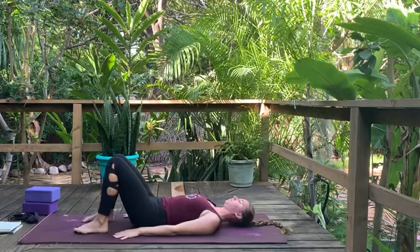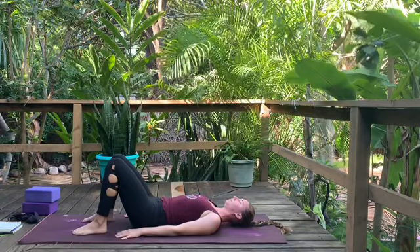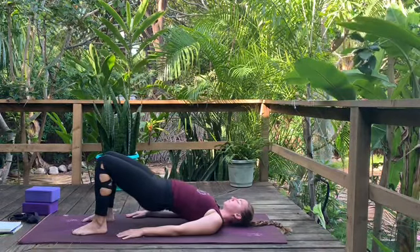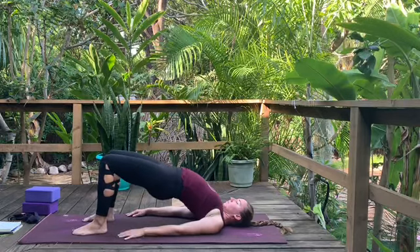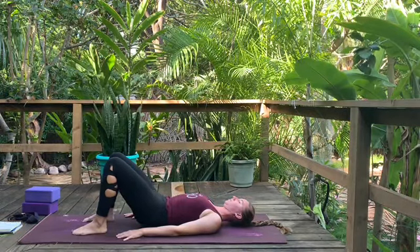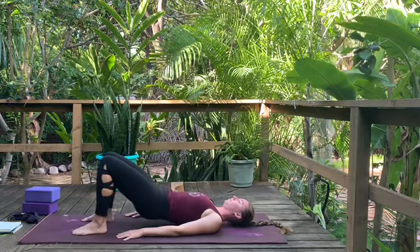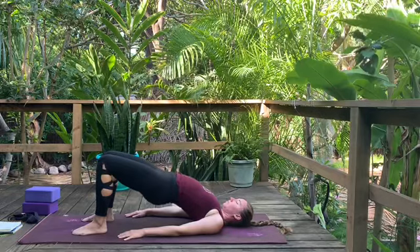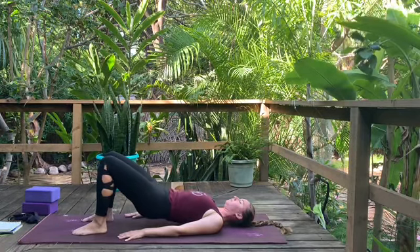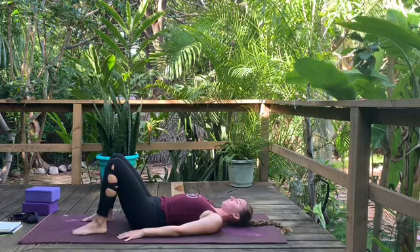Once your intention is set, bring the arms down by your sides and heel-toe your feet so your knees are hips-distance apart and the outer edges of your feet are parallel. We're going to match breath and movement — as you inhale, slowly curl the tailbone towards you and lift your hips. You're still inhaling at the top. Then as you exhale, lower back down one vertebra at a time, feeling the uncurling of your tailbone. Repeat: inhale, curl the tailbone, press into the feet, lift the hips; exhale, slowly lower down.